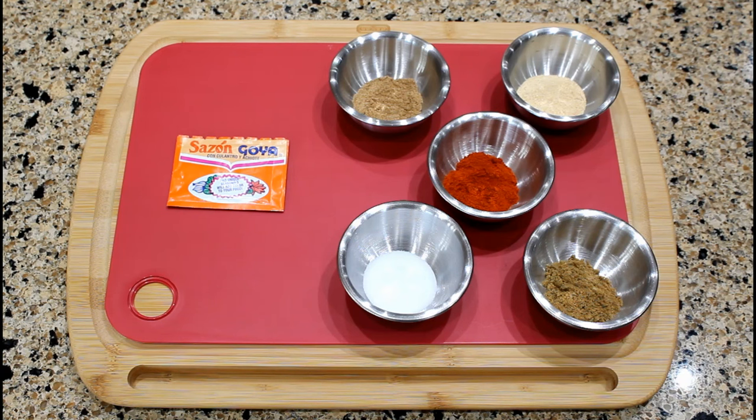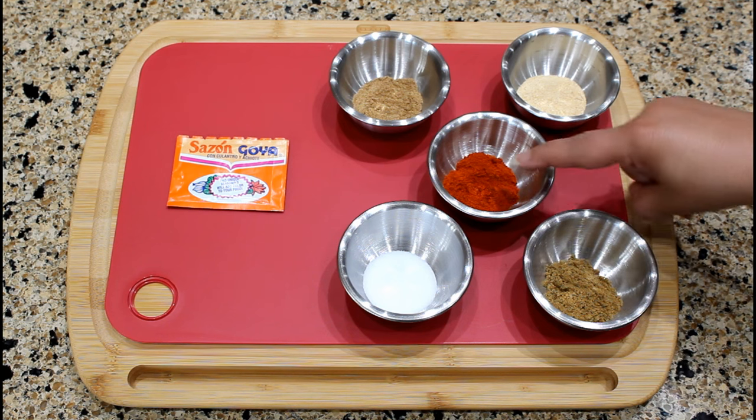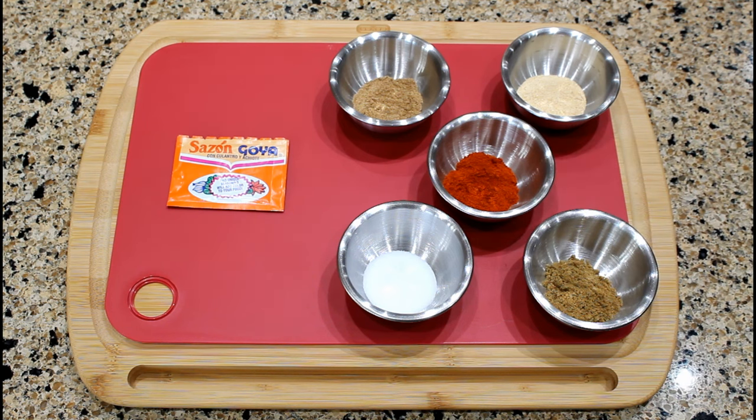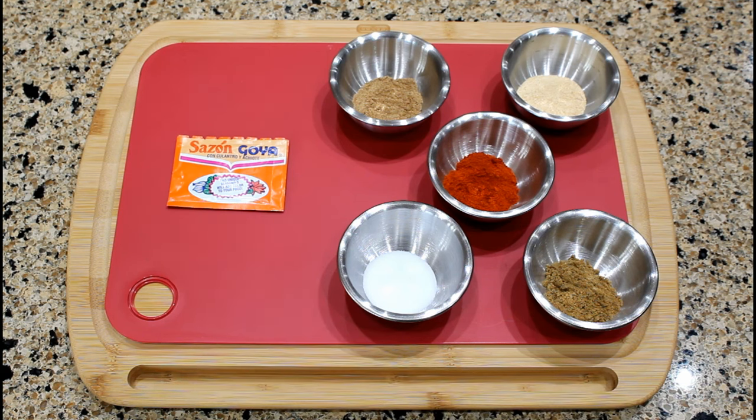You can also create your own blend of seasonings by mixing the following ingredients: one teaspoon of ground coriander, one teaspoon of garlic powder, a half teaspoon of light salt, an eighth of a teaspoon of ground cumin, and four teaspoons of paprika or four teaspoons of ground tomato seeds. When a recipe calls for one seasoning envelope, add one and a half teaspoons of the mixed ingredients to your dish.